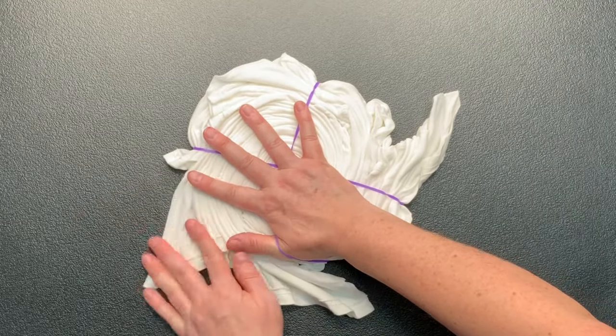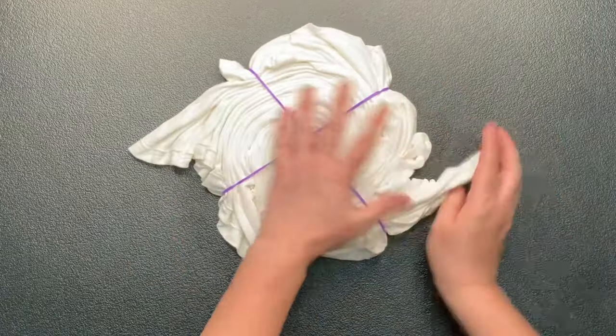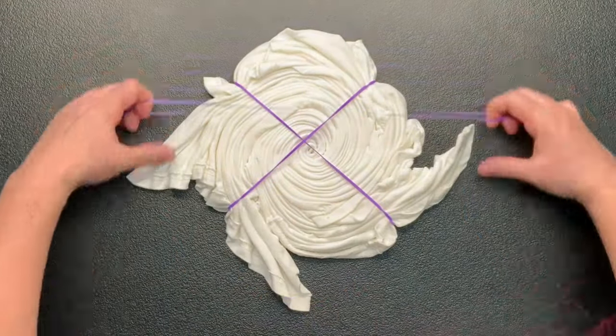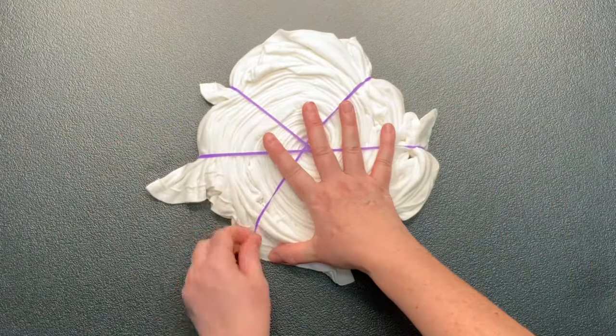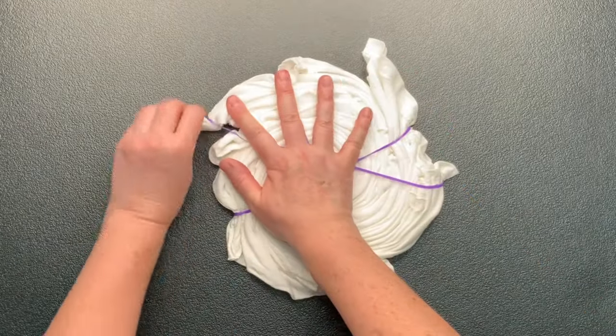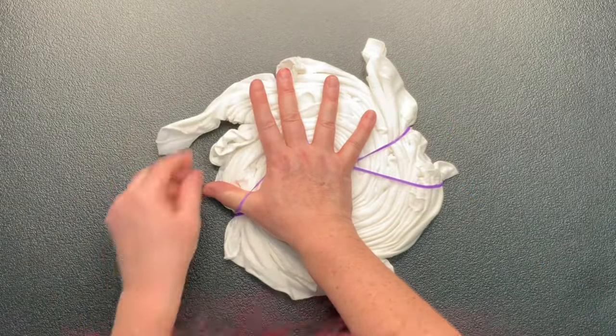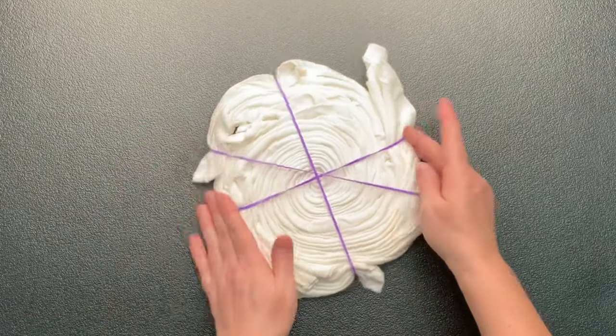I go around and around holding the spiral down so it doesn't want to roll up on me, until when I pull on those loose tails the spiral just doesn't really tighten anymore. You do want to be careful not to over-tighten it, because you can pull to a point where it will just want to taco in on itself and fold up, so just try to find a happy medium.